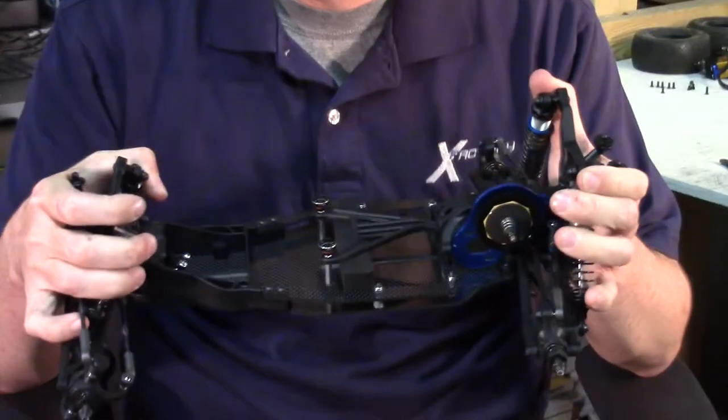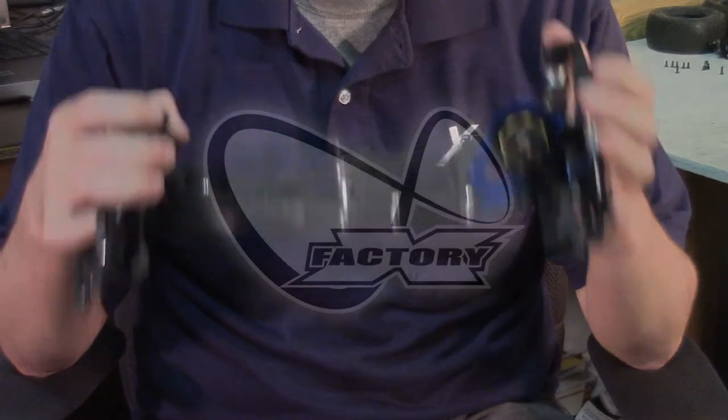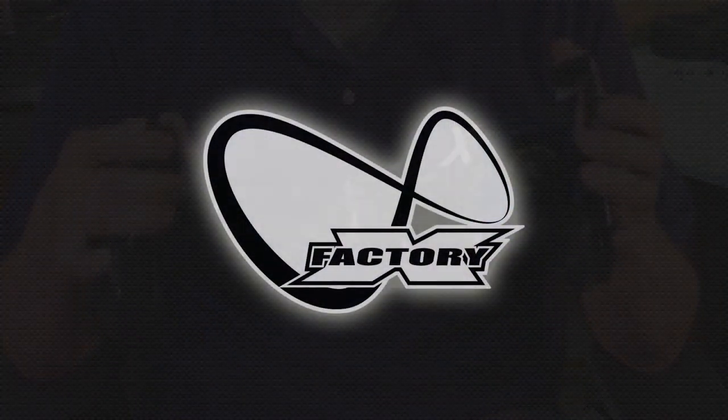We've learned so much at X-Factory here to deal with flex and how to make a carbon fiber chassis. We really think you guys are going to love this kit. As you can see, it's got a little bit of flex in it, but still nicely distributed, even, consistent. This truck is going to fly around the track. Thanks for watching.